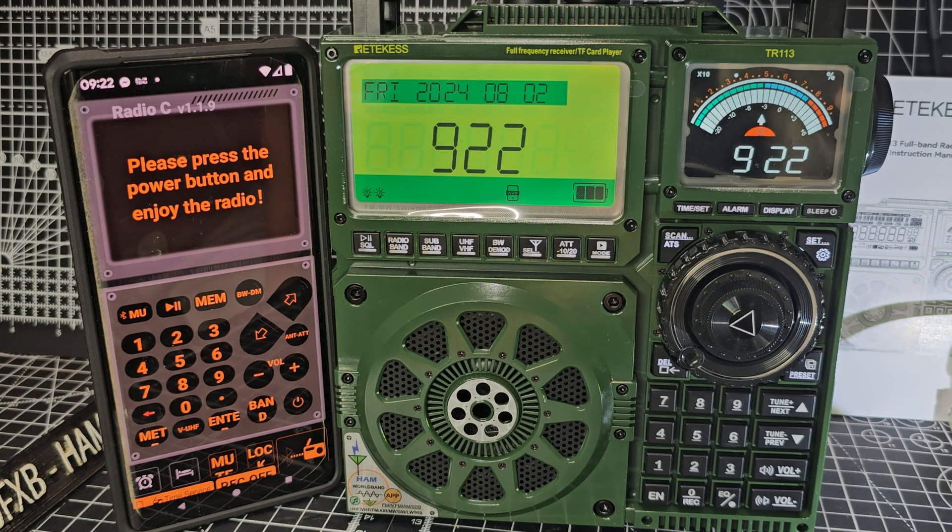Welcome to my videos on the Reticus TR113, also known as the Rady RF919. I'm just going to show you how to search and save channels.